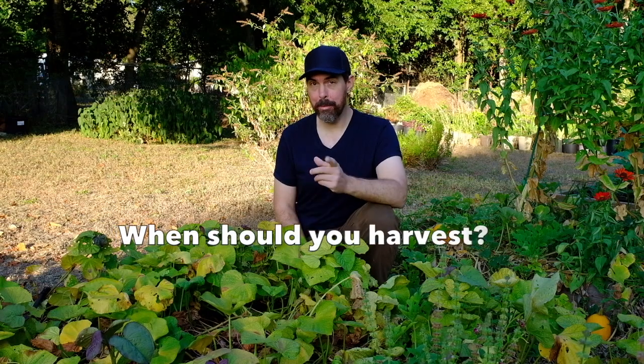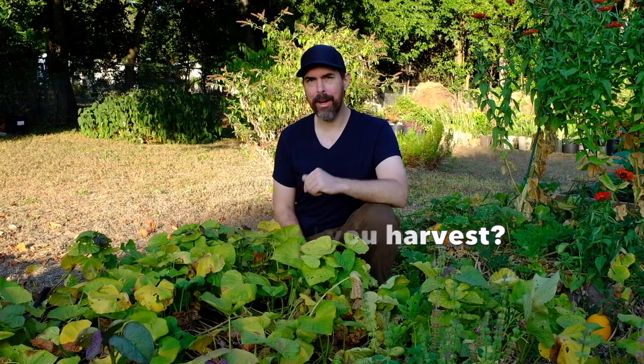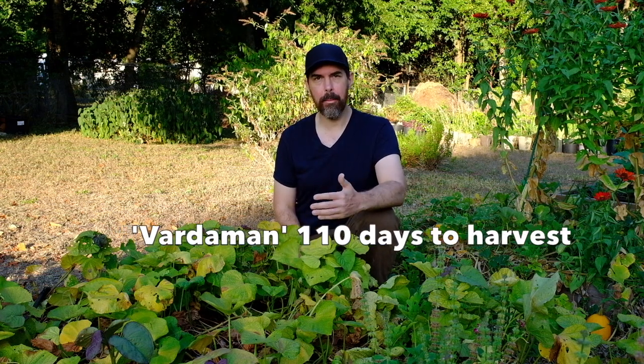How do you know when it's time to pick your sweet potatoes? You have to go by the days to harvest. For example, I'm growing the Vardaman variety, and they are said to take about 110 days before they're mature.